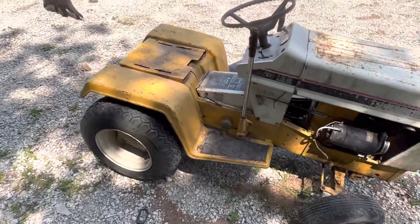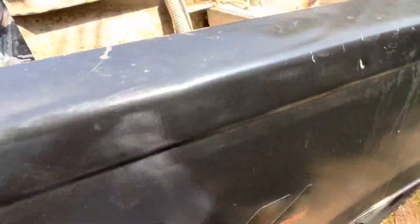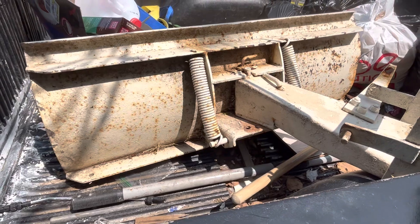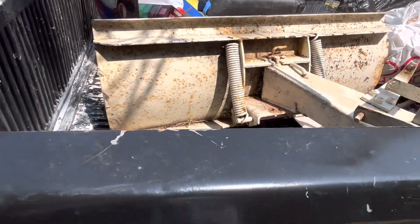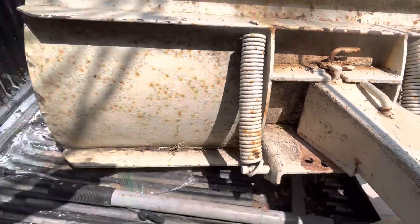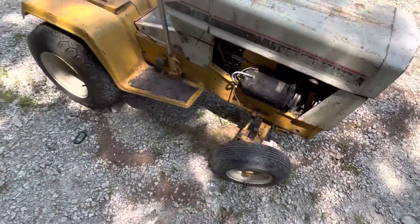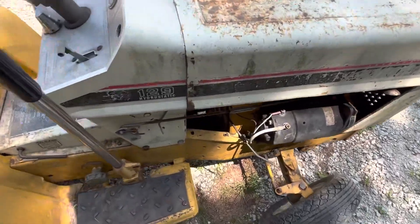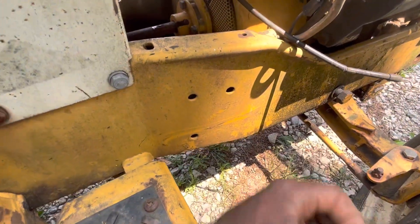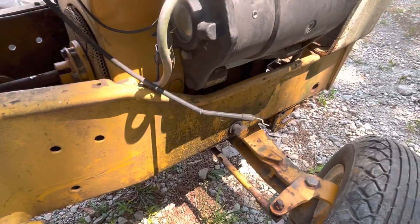It's going to pull stuff, move stuff, and basically sit for most of the summertime. I also picked up a plow with it — an International Harvester plow — it came with all the other attachments. I'm telling you, this stuff is built to last. Look how thick the metal is. If you're running out to Home Depot or Lowe's to buy a yard tractor, you're going about it the wrong way. This thing is solid — thick, heavy gauge metal.